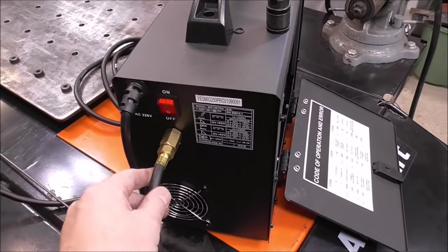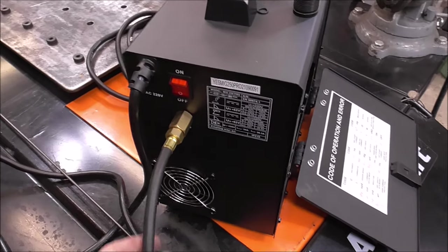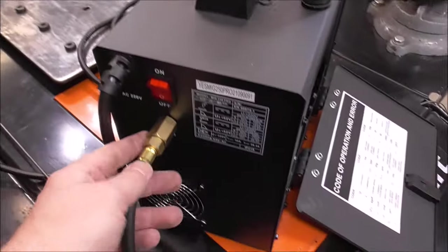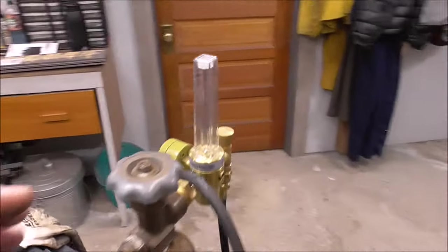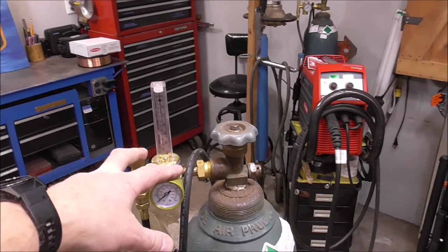We're ready to weld except for our gas and our settings — this is where it starts getting really fun. I've got straight argon hooked up to our machine. I've taken off our C25, which is for solid wire. So I've got straight argon going in so that we can start welding some aluminum.